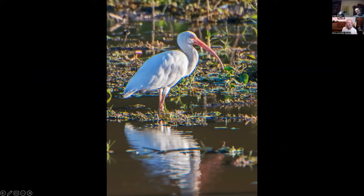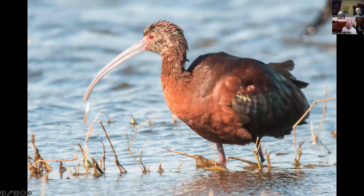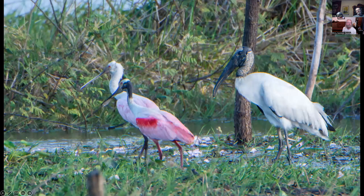White ibis — filmed in Costa Rica but can be found on the southeast coast. White-faced ibis — everybody knows these — this is Colusa National Wildlife Refuge. And back in Costa Rica, these are roseate spoonbills and a wood stork on the right. Both can be found in south Florida and around the Gulf Coast, but these were both lifers for me since I've never been birding in the east.